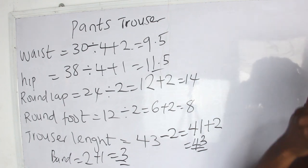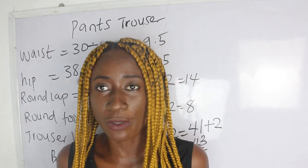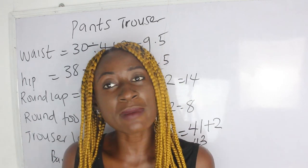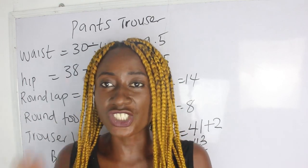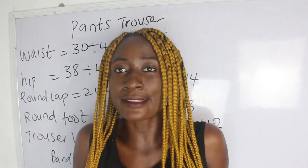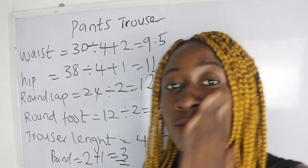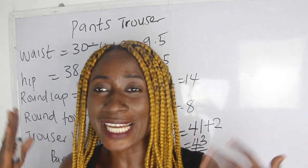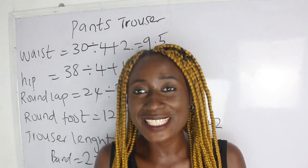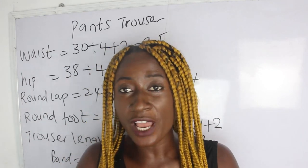For the crotch or flap measurements, there are various ways to achieve them — whichever method you use, you arrive at the same result. The first method is to sit down on a chair and take your measurements. The second method is to mark one inch below your hip line: since waist to hip is 9 inches, come down one inch from your hip line, giving you 10 inches for your crotch. Both methods give you the same 10-inch result.